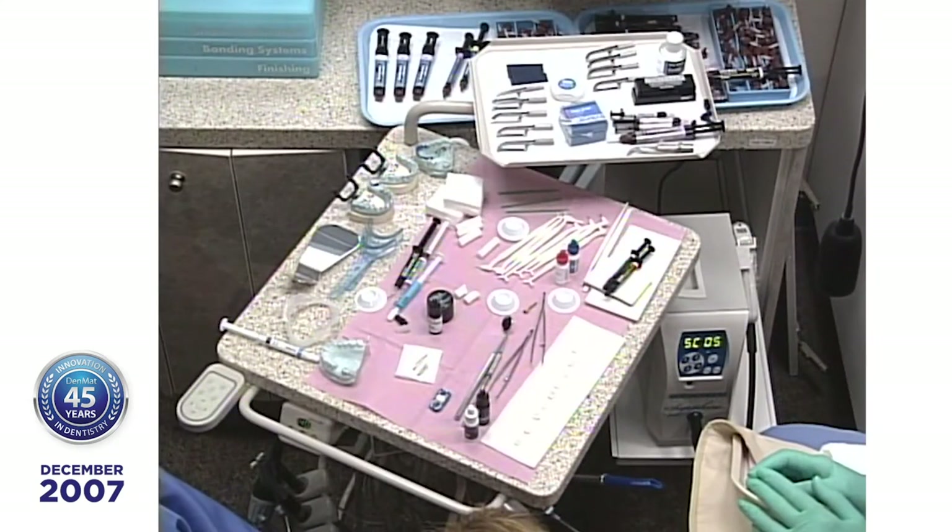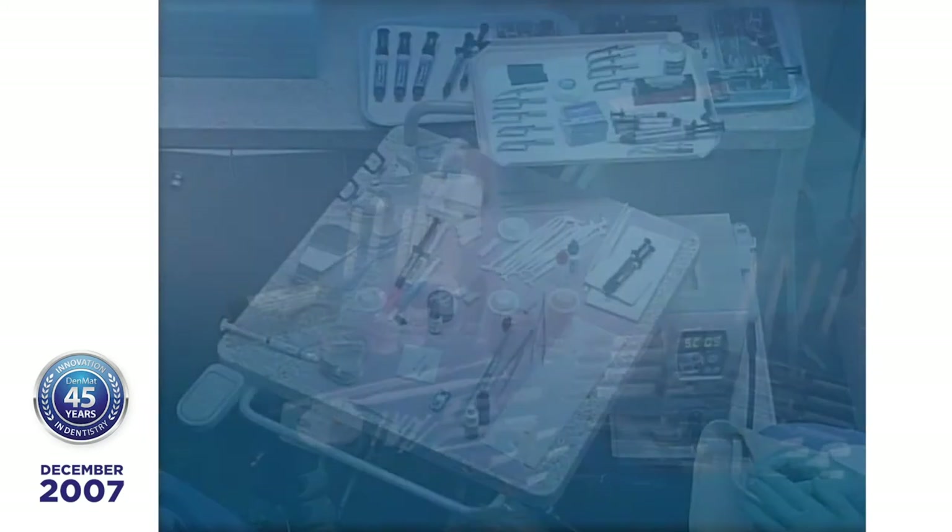Good afternoon, everyone. I'd like to welcome you to the live webcast of placing Serenade Lumineers on a patient who would like to improve her smile. Before you get started, if you've never done a Lumineer case before, you want to go through the DVDs two or three times on separate days. Lisa has everything in place — she's been with me for almost 20 years — and that's the placement kit.